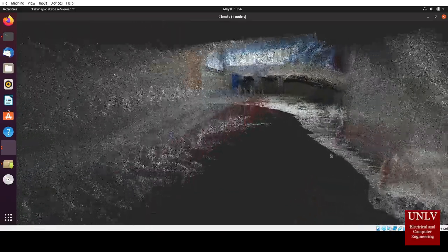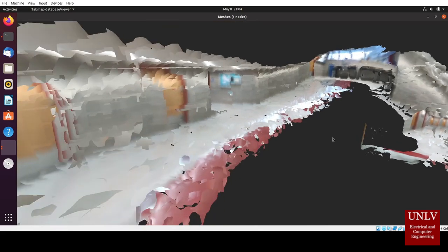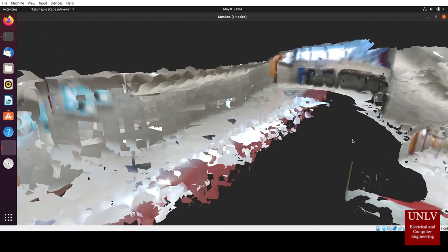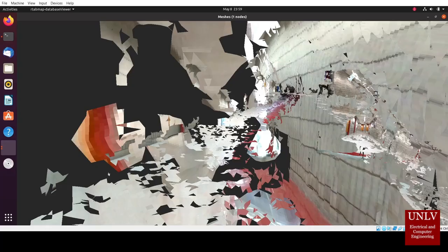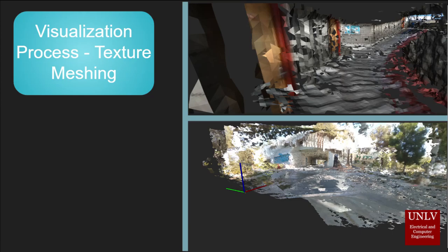However, if you were to play connect the dots in 3D space, it will look something like this. This is called a mesh — the general shape of everything that we've traversed with our rover. From there, we can take images from the camera and apply those to the mesh, creating a texture mesh. While the texture mesh has its problems with reflective surfaces, it's able to better reflect some of the finer details on the walls, doors, and even in the background and foreground of the image.